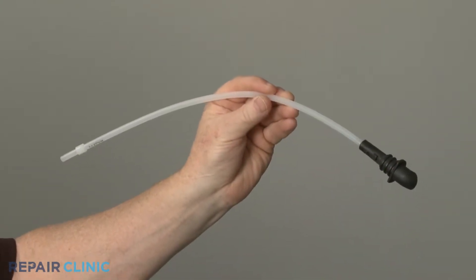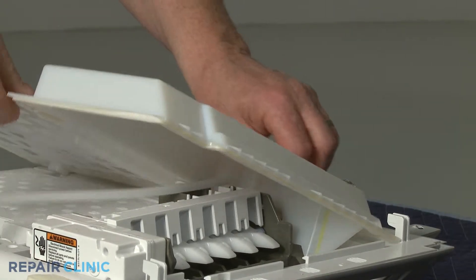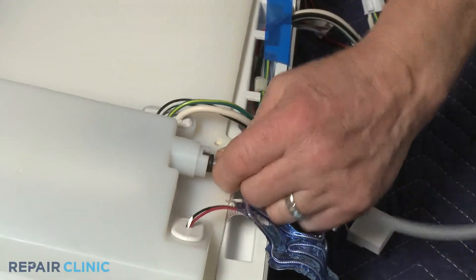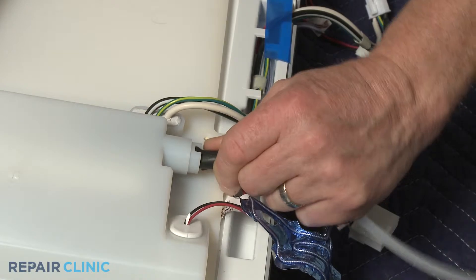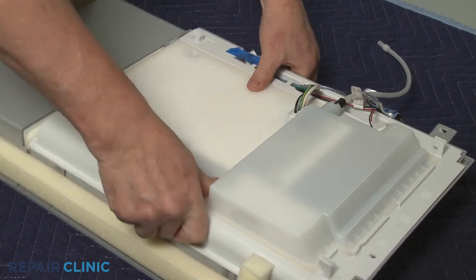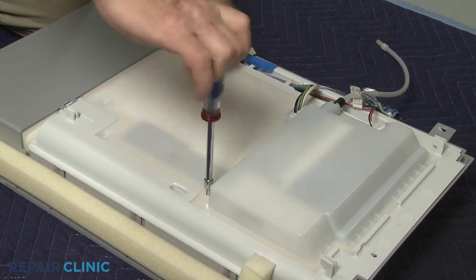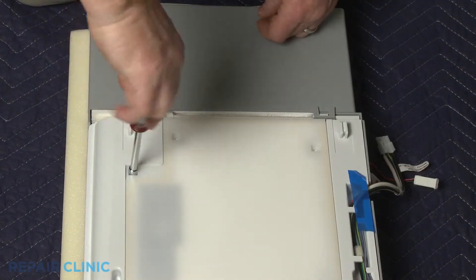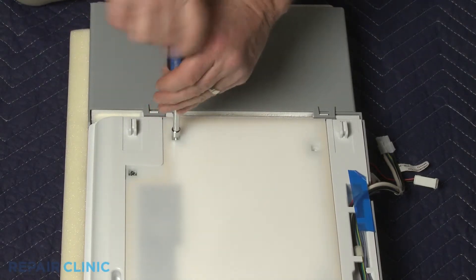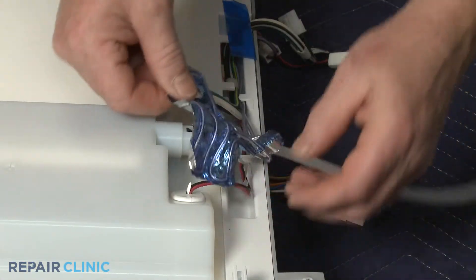Install the new ice maker fill tube by feeding it through the ice maker cover, then press the rubber spout into place. Realign the cover and rethread the screws. Wrap the fill tube heater around the new fill tube.